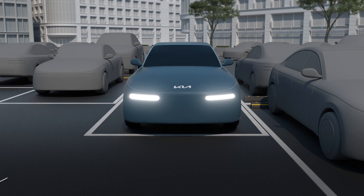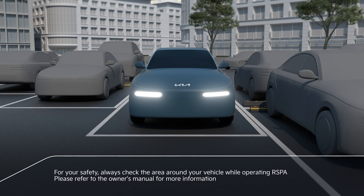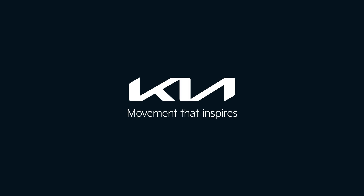For your safety, always check the area around your vehicle while operating RSBA. Please refer to the owner's manual for more information. Kia — movement that inspires.